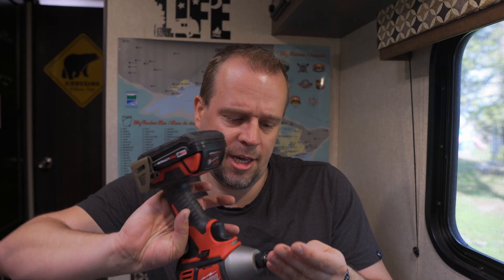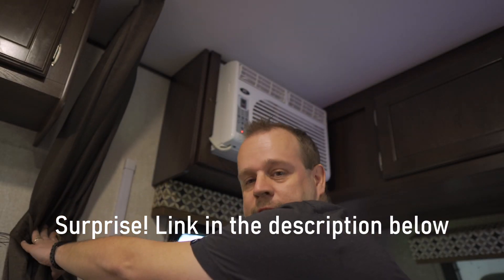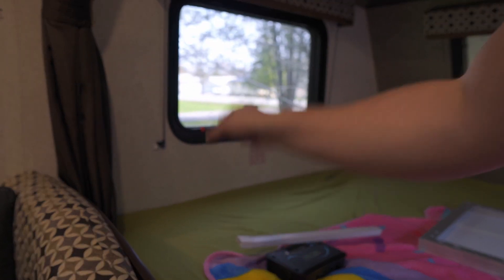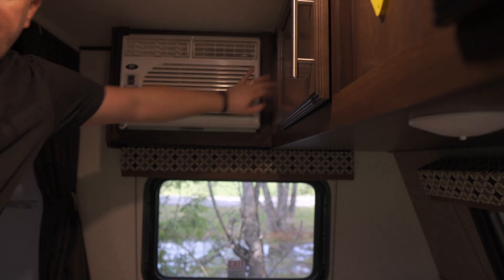You'll also need a drill and an impact gun, since the bolts that come with the solar panels require a 5/16 socket — 10mm for the battery. You'll need a decent-sized drill bit because we have to route the cables through the floor and through the cabinet. I also ordered cable management pieces to hide the wires so they're not dangling around. Under the bed there's a lot of storage — that's also where the water tank is. I'll run the cables straight down, drill a hole, and out to the battery.